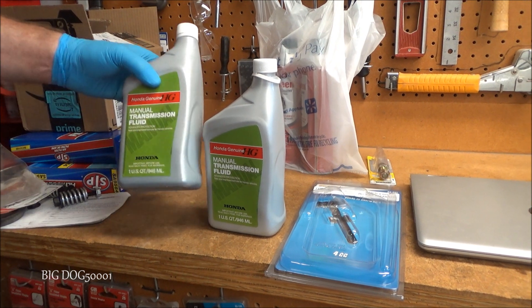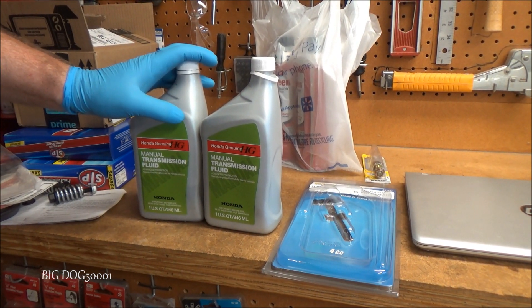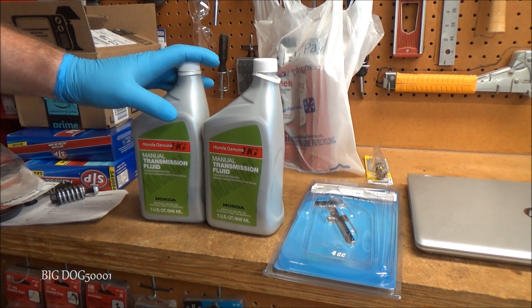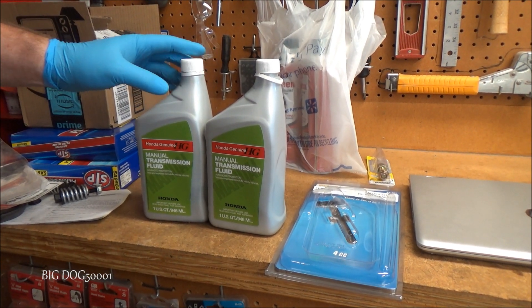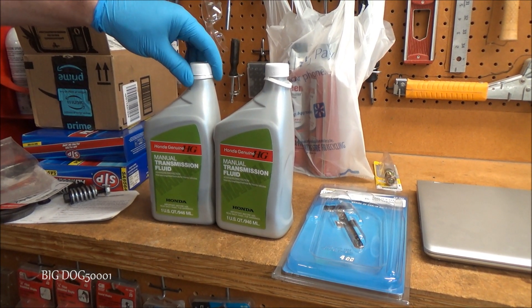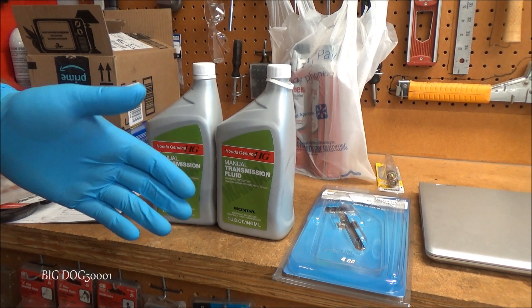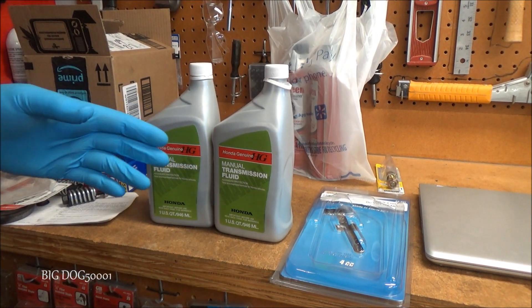Honda recommends this fluid be changed at around 120,000 miles or six years. I'm going to tell you that I like to do it around 60,000 miles — the choice is yours. You're not going to hurt anything by doing it sooner than what Honda recommends.